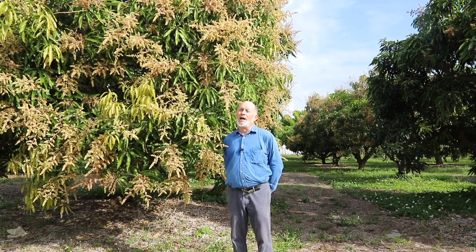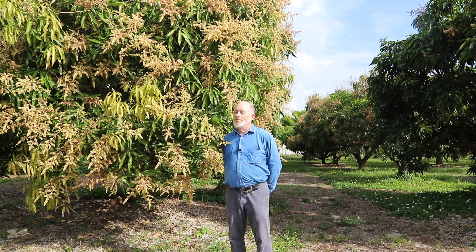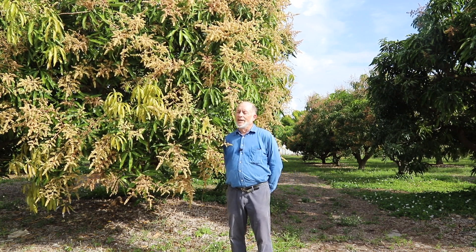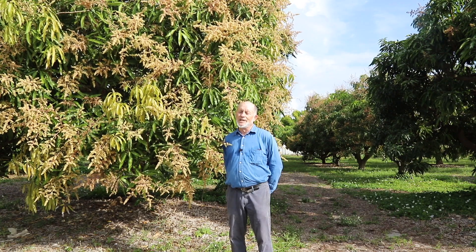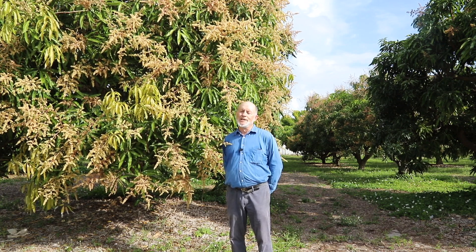Another Southeast Asian variety that gets a lot of damage on the leaves is the Pram Kaimea. The leaves get really messed up by powdery mildew, and yet the tree will still set a crop of fruit. So it's hard to say in a simple way that a particular variety is resistant to disease, because you have to specify whether it's the leaves or the flowers and which disease you're talking about.